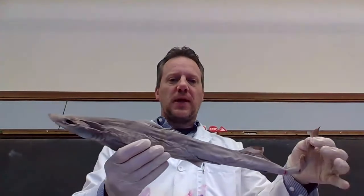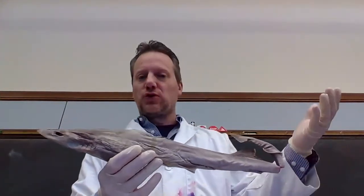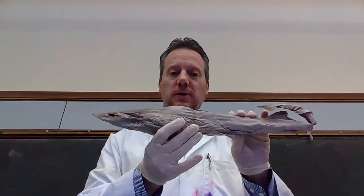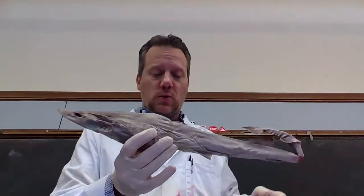This is Jaws. Actually, it is a dogfish. It's still a shark, but it is not Jaws. I am going to do a short video today on the dissection of a dogfish for class, or for anybody who wants to watch.